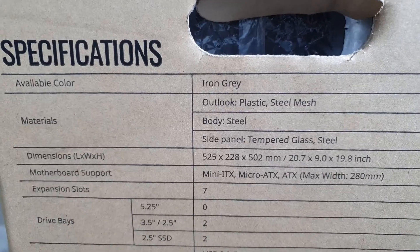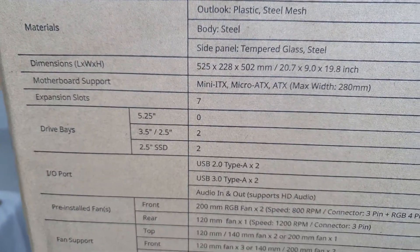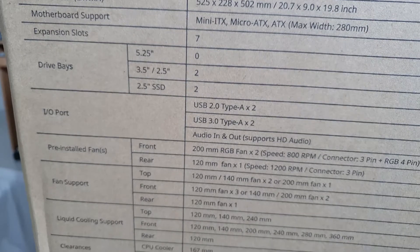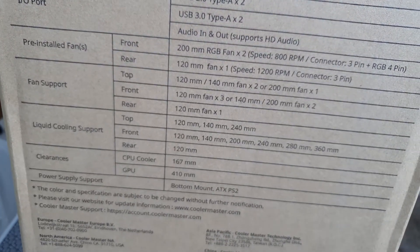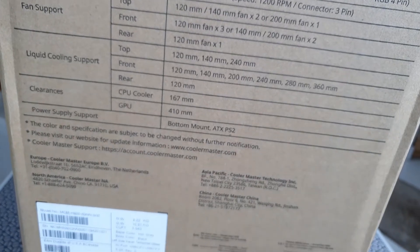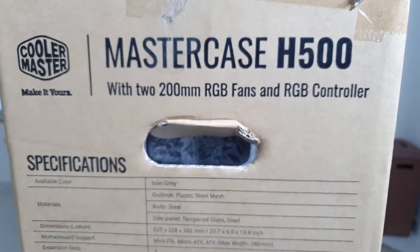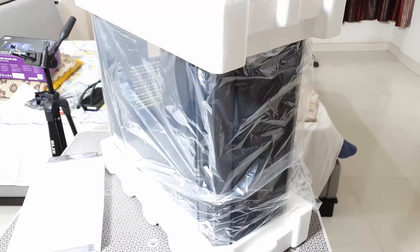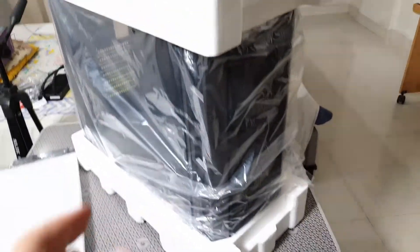The build quality is fantastic. This is a steel, glass, and plastic combo case that supports most motherboard sizes — ATX, MATX, as well as EATX — has seven expansion slots, two 3.5-inch and two 2.5-inch hard disk bays, and comes with two huge 200mm RGB fans in the front and one non-RGB fan at the rear as an exhaust.